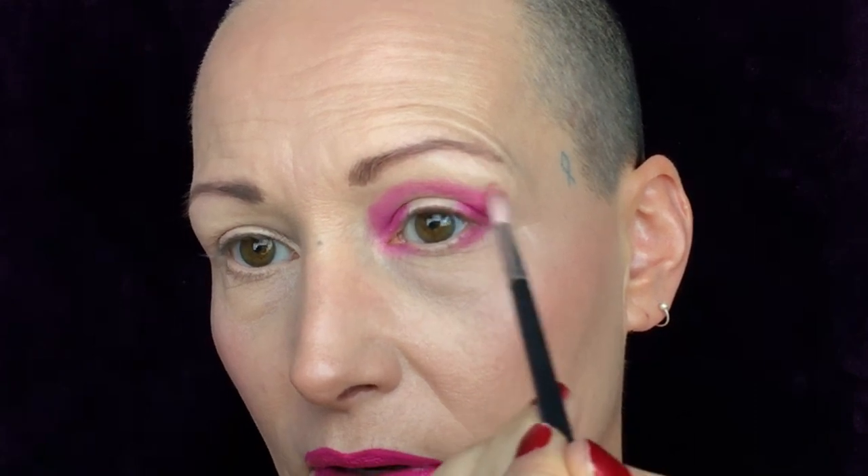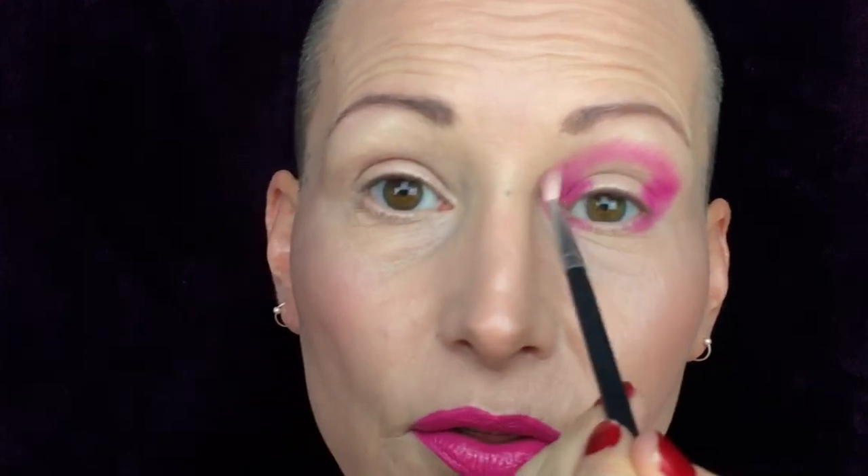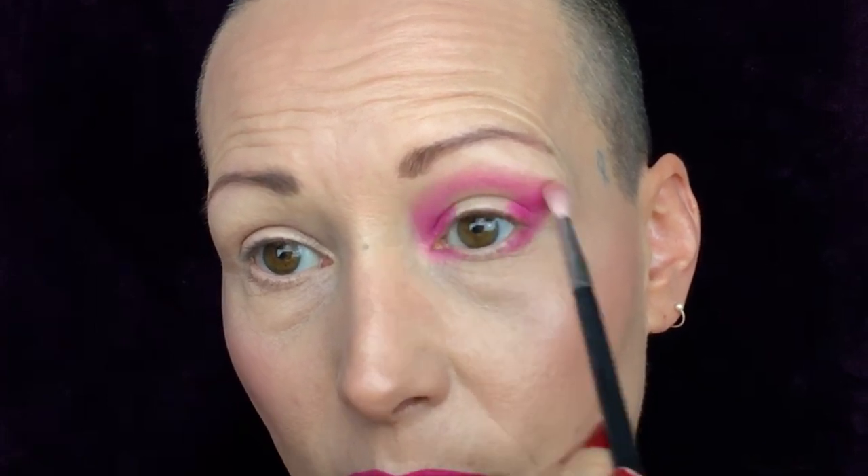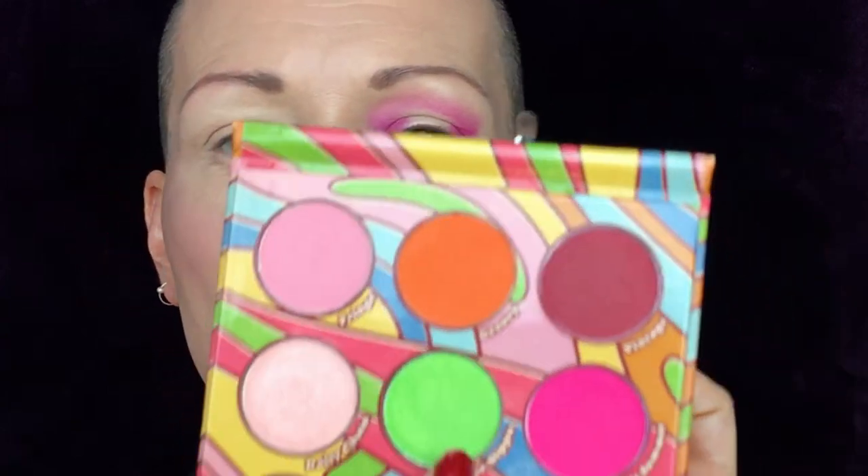You can take a blending brush — it looks unclean but it is — and just go over the edge. Normally I'd grab a little bit of color Fringe to blend it out, but I really want to stick to the three colors I need to use today. If you just take your time this will blend out — you can always get a little of Psychedelic Summer to help blend, or take your face powder.